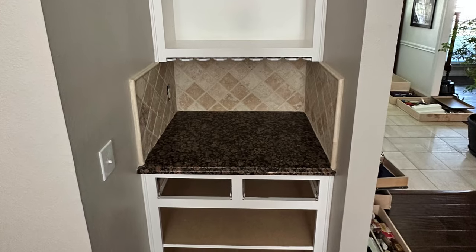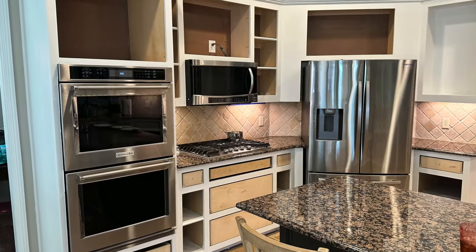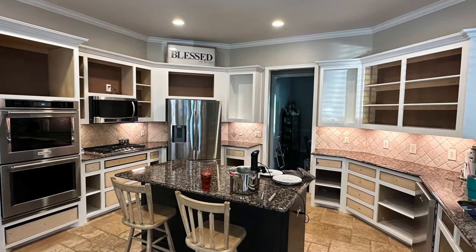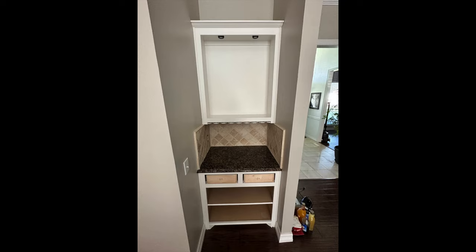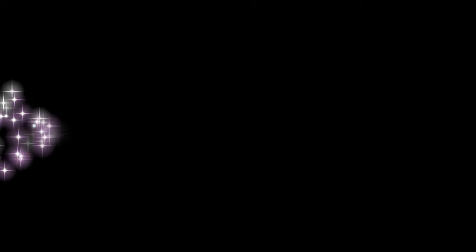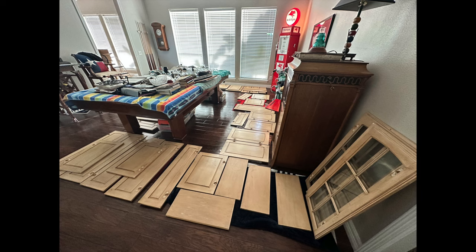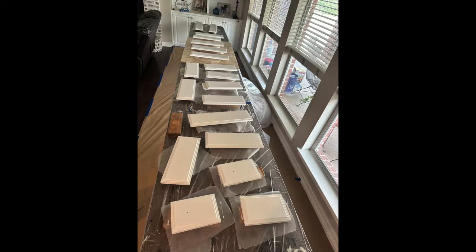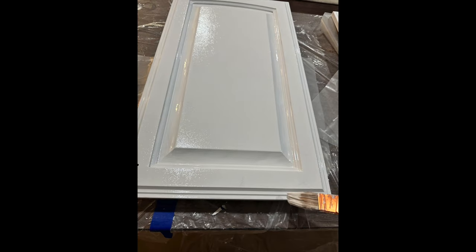That was a huge milestone because now we could take up all of the construction paper, clean the kitchen up, and at least function at this point. You can see I'm starting to put some of the drawers back in — we don't have the faces on the drawers but at least the kitchen is functional. And there's the game room bar. On to the doors — this was a huge project. We had doors all over this house, so we set up a makeshift painting station in the living room with three folding tables.